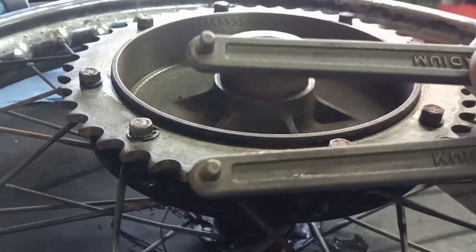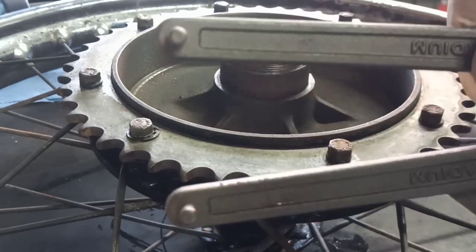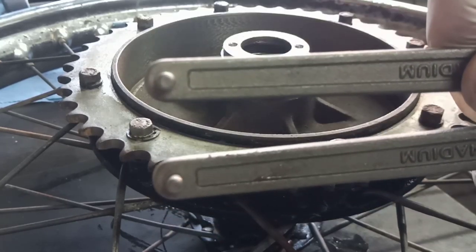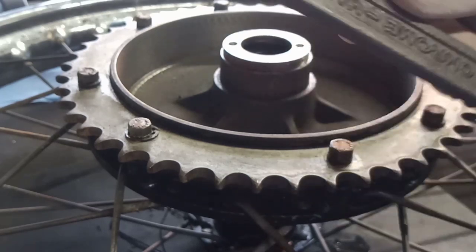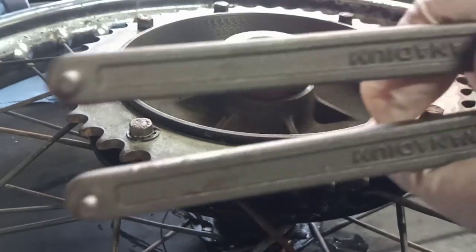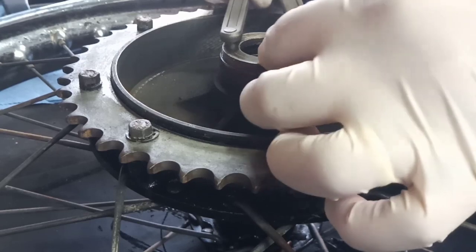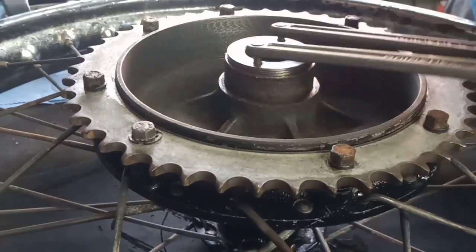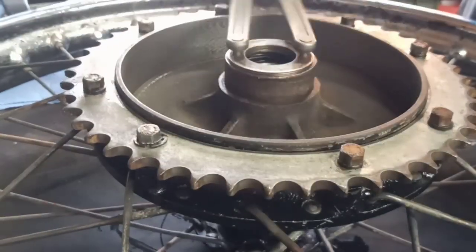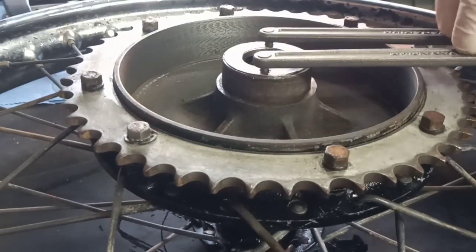It's an adjustable peg spanner. When I took all this apart I got a message from Aid who said don't go making a peg spanner, just get one of these and it'll do you for every lock ring you ever come across. It came from Amazon — it's a Laser brand adjustable spanner. Fantastic, thank you Aid. It's just the job, so we can screw that in without worrying about damaging the locking ring.